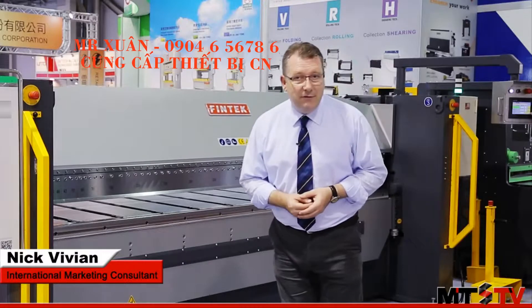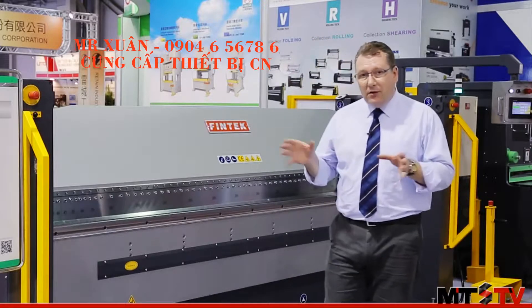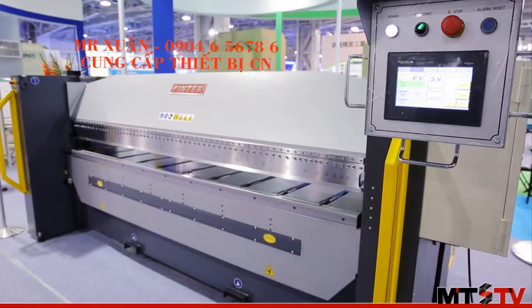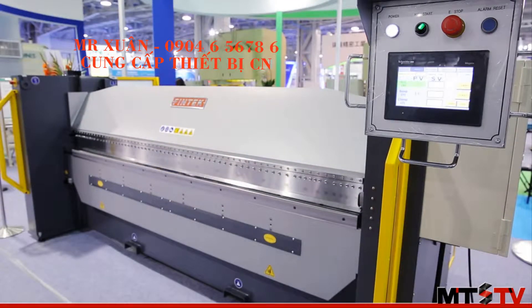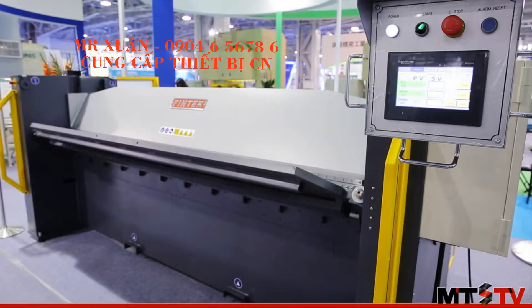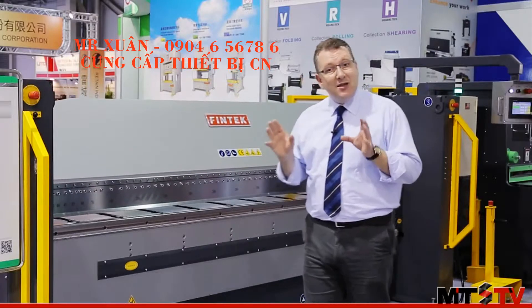We're here today looking at the FinTech VHS 1035 vertical up and down folding machine. The key feature of this machine is the vertical stroke — it is much higher than traditional machines, which allows you to produce much larger boxes. Additionally, all three axes on this machine are fully programmable, as is material pressure.